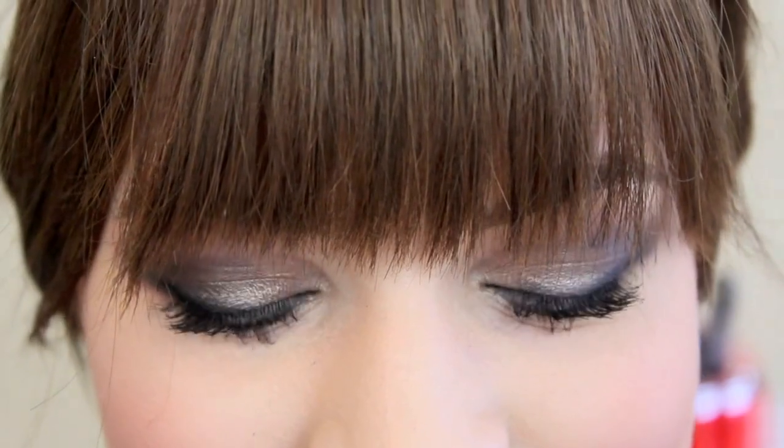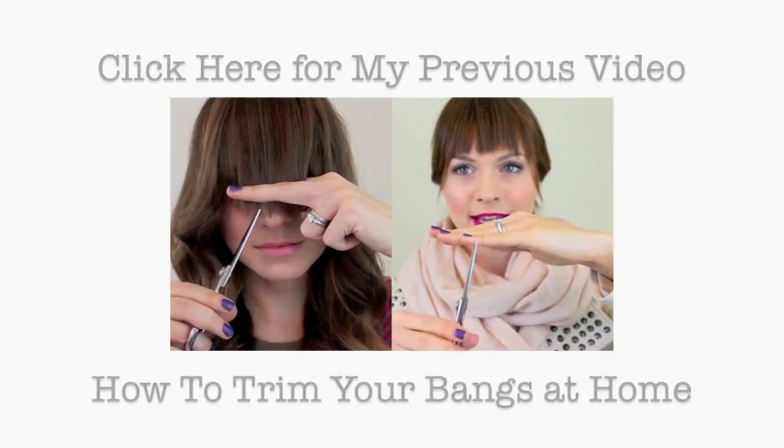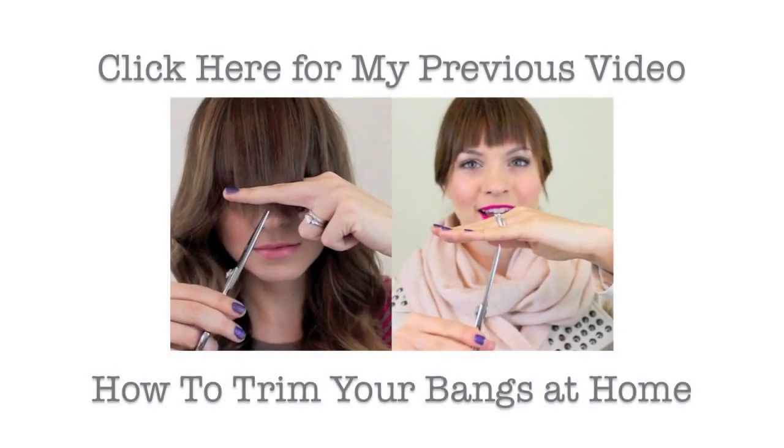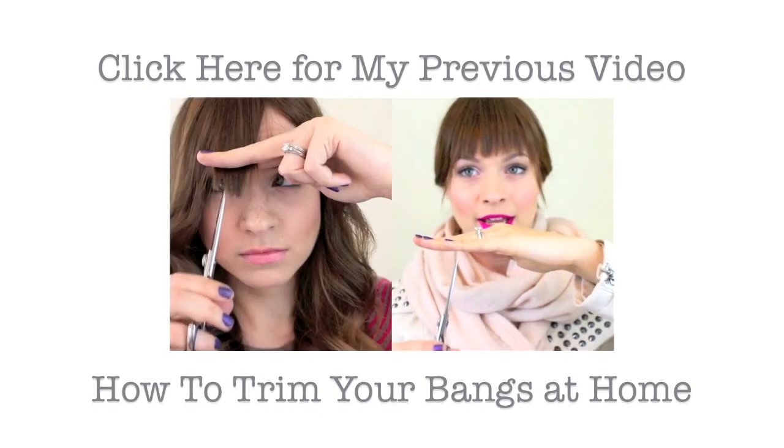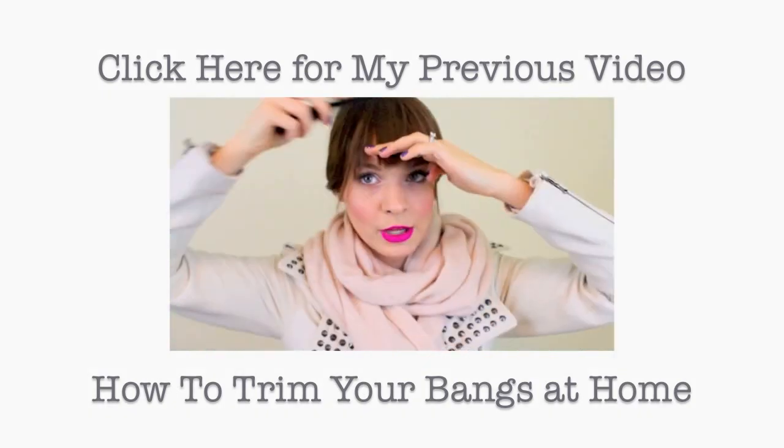And finally, that is it. You've got your nice, natural, but still kind of smoldery smoky eye. I really like it and I hope you guys do too. Here are all of my little links if you want them — also, what is your favorite way to wear a smoky eye? Tell me in the comments, I'm curious. Also, here's my previous video if you want to check that out, and I will see you guys on Friday with another Grammy inspired tutorial.